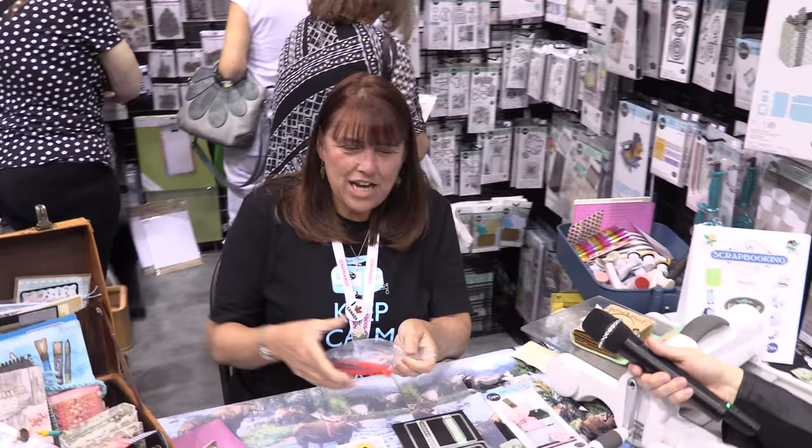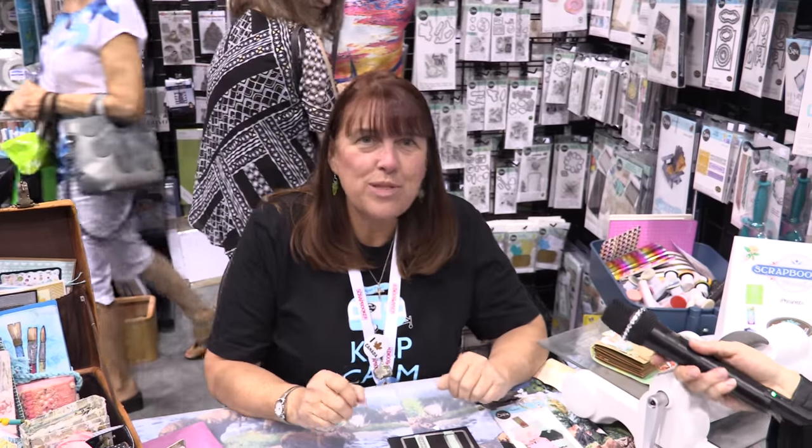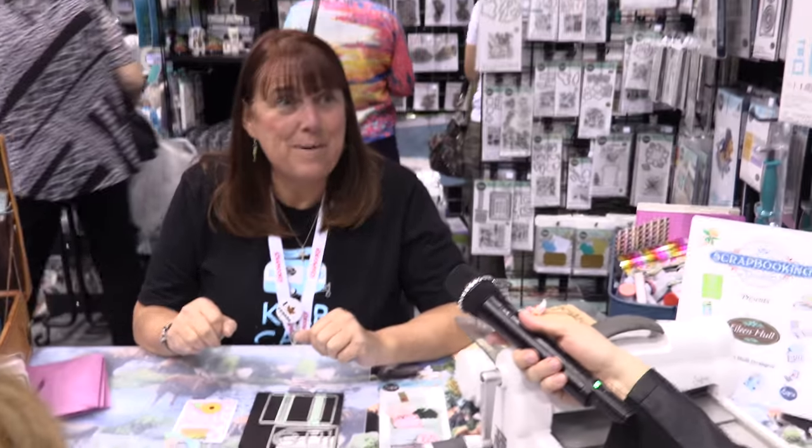I'd love to. My name is Eileen Hull, I'm from Virginia and I came up to demo in the booth here at Scrapbooking Fairies. I'll be teaching in May so I'm excited to come back again. I designed dies for Sizzix and I have inks with Clear Snap, so I like to show people how to use them.